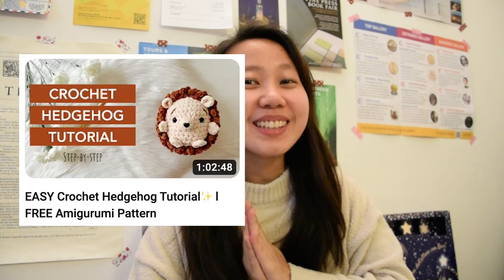Hi everyone! Welcome to Yarn of a Kind. In today's video we are going to see how I bring this little hedgehog to life, and we are going to chat a little bit about life and struggles in life. So grab a project of your own and come and crochet and chat with me!